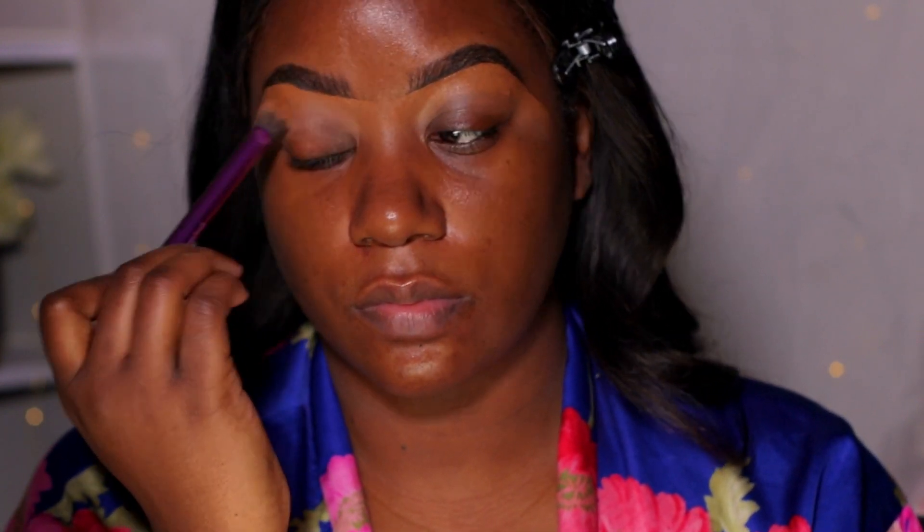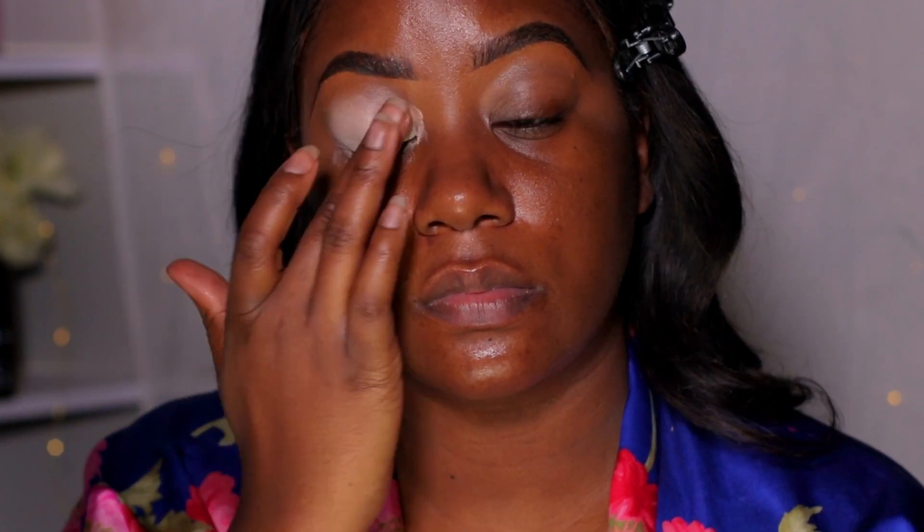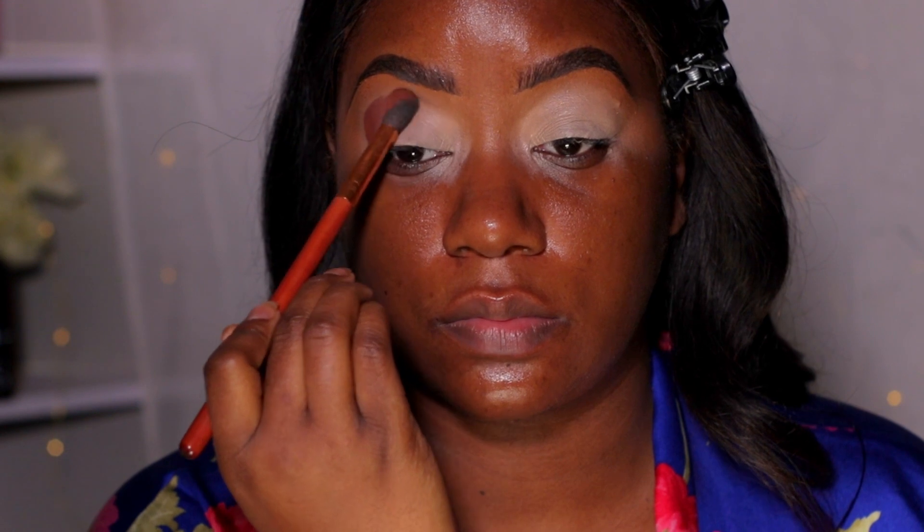I'm now going in with the Graftobian Cosmetics eyeshadow base. I fluctuate between that and the Anastasia Beverly Hills one — it really just depends on whatever's in sight. Sometimes I use my finger, sometimes a brush. We're just going to blend all of that out before we apply shadow.